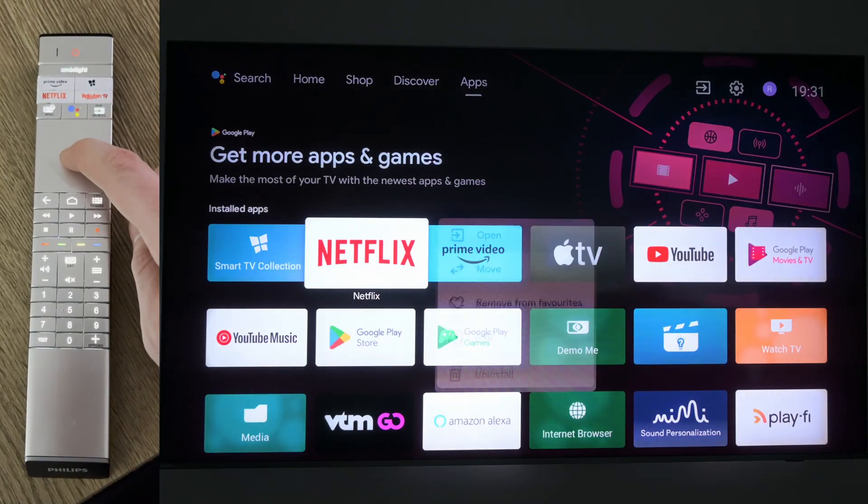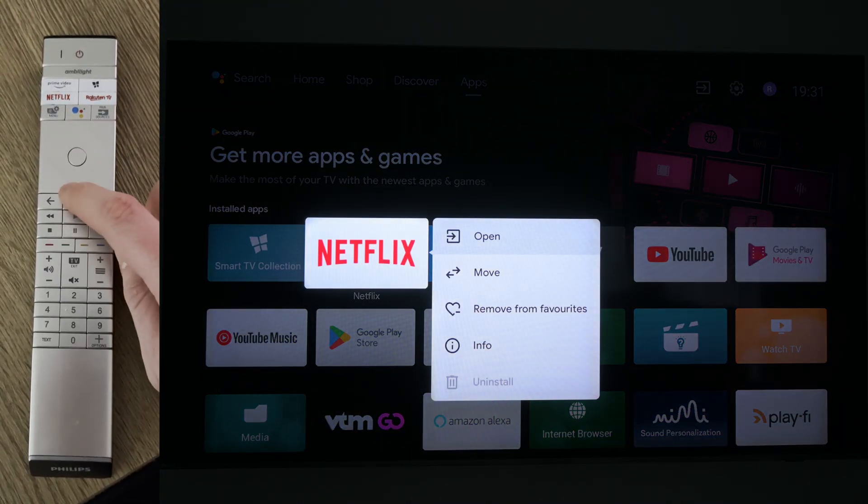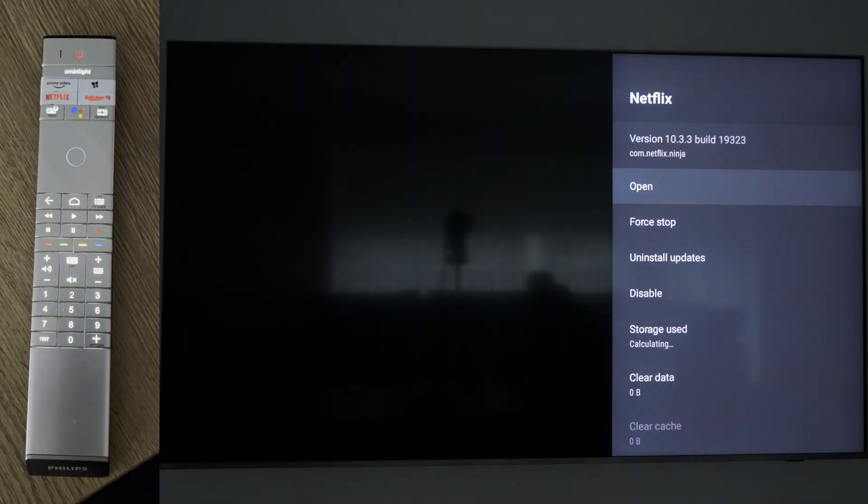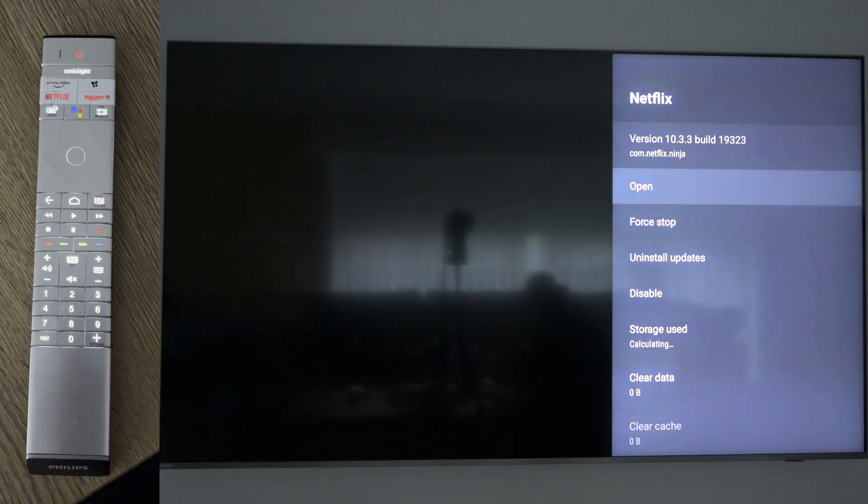From this point we need to press and hold the OK button on our TV until this pop-up shows up here on the right. We're then going to be scrolling down on this until we see the info option. We're going to be clicking the OK button here again in the center, and this sidebar option will open up for the TV that you have.